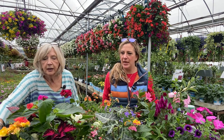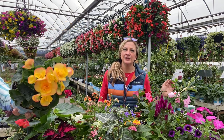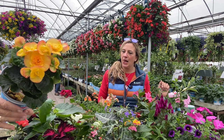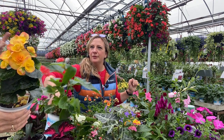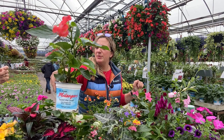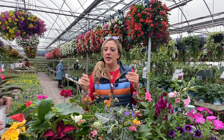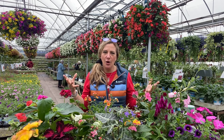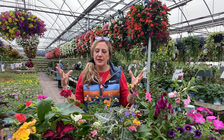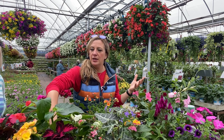Pick your inspiration plant. Let's assume you love this yellow begonia. You can see it has more than one color — it's not just yellow, it has a little edge. That one material leads you to another. When doing containers, we're looking for the thrillers, which are more of your center plant; the fillers, which fill around; and then your spillers, which trail down over the sides of the container. It doesn't always have to be that rule of thumb, but it's a great thing to think about when choosing your container.